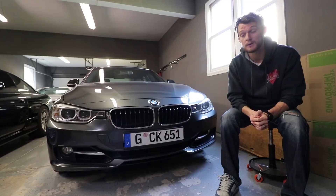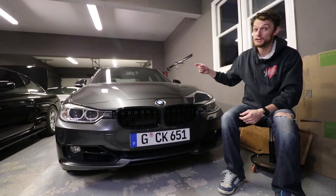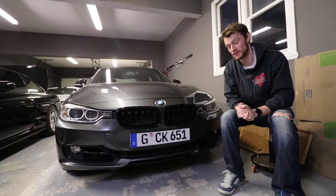On this episode of Eat Sleep Drive, we are changing the front end look of my F30. We are going from this to this for less than 50 bucks. Stay tuned, guys — I'll show you how.